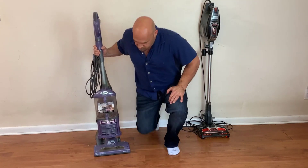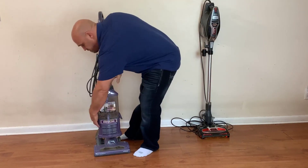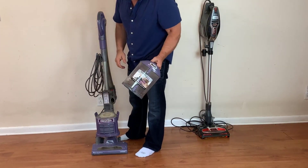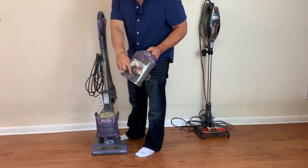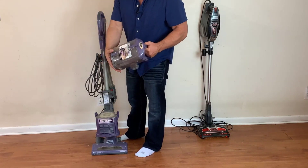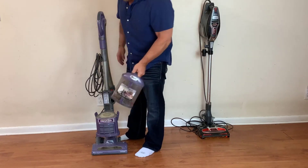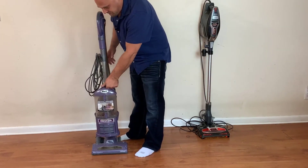For the Shark Deluxe, you can take off these two sections to empty it. There's a bottom button, and from the top you can take off both sections and empty from the top or the bottom, which is really nice.